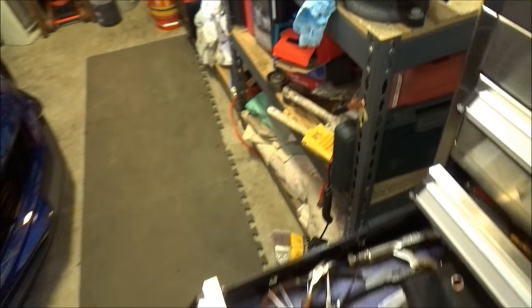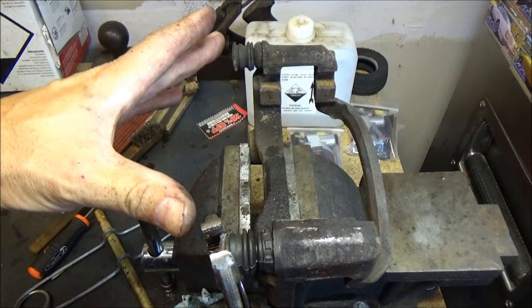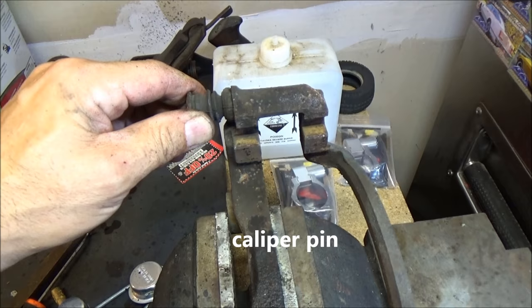When you're doing a brake job, you need to make sure that this is where your caliper bolts go — they attach in here. This is threaded, and you want to make sure that these slides, these caliper bracket bolt slides, whatever you want to call them, are free.